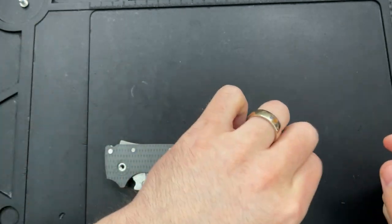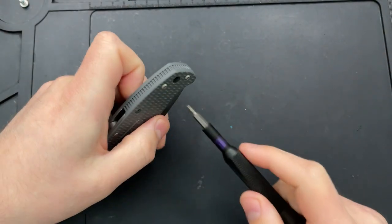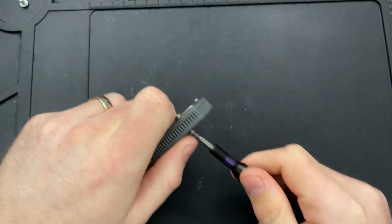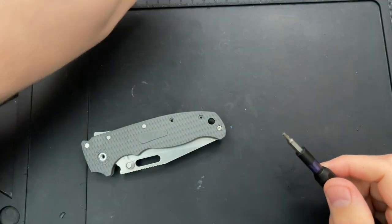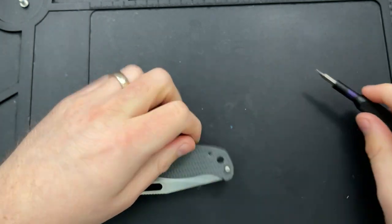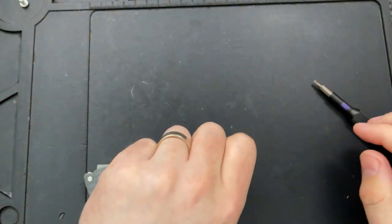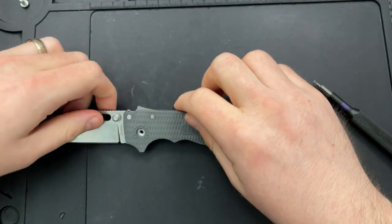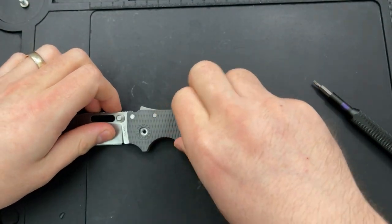This is a relatively rare instance of my getting pre-release access to something. Very often I'm getting stuff around the same time it gets to retailers. But this is a case where the Demcos, having known that I love the AD20, sent a pair of these guys along for me to check out ahead of their official release.